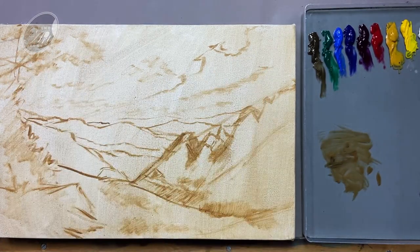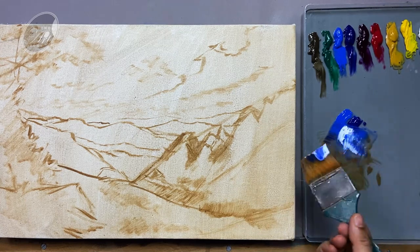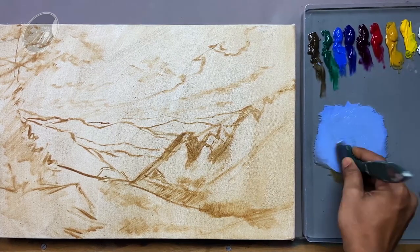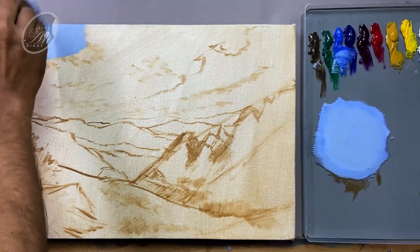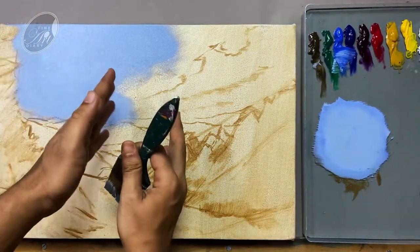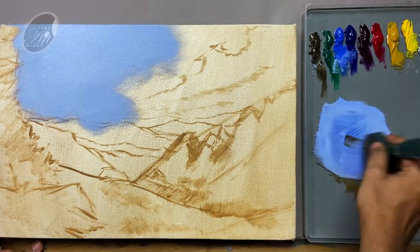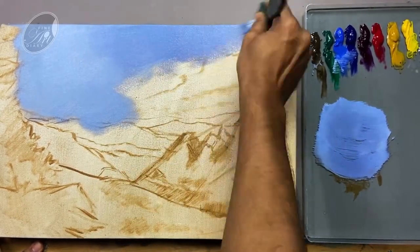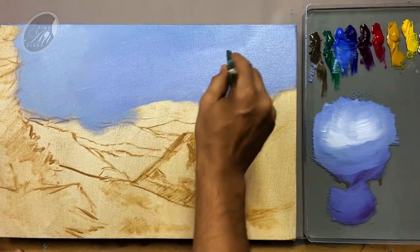Now I am going to start with the sky. First of all, I am taking both of my blues and titanium white, mixing it well, and also adding a little bit of raw umber to desaturate the mixture. The key light is coming from the left, so the right hand side will be much darker than the left hand side. So I am adding more blue and more raw umber into the mixture. The overall value of the sky could be a little more brighter, so I am adding a little bit of titanium white and letting the paint blend.